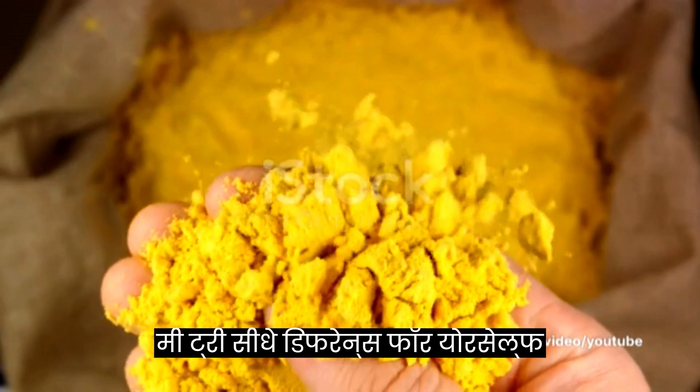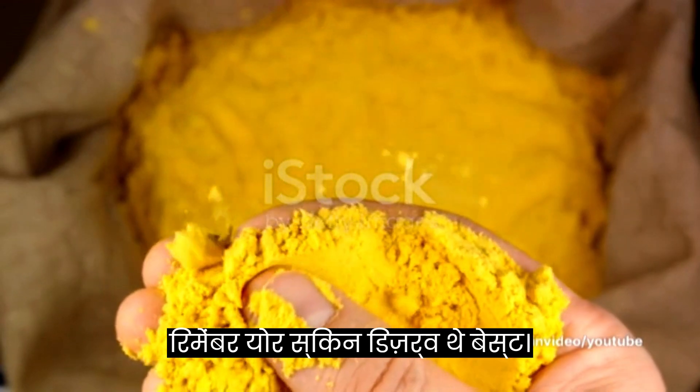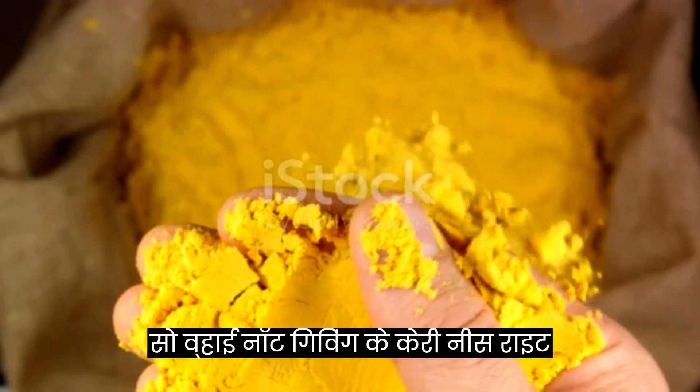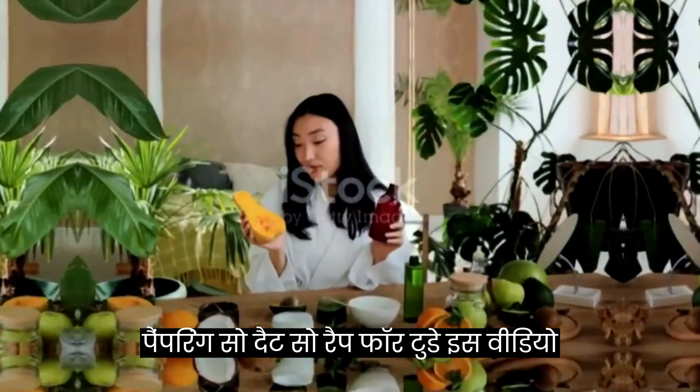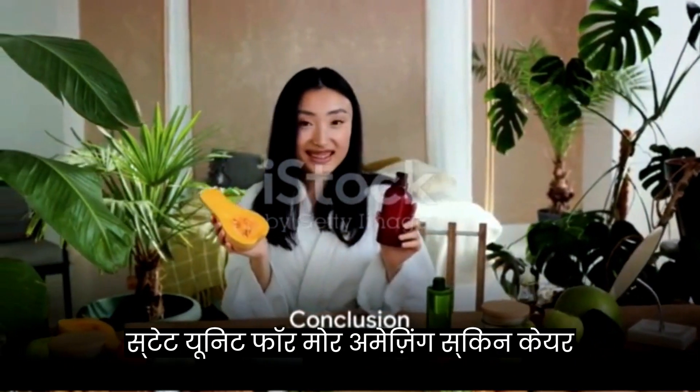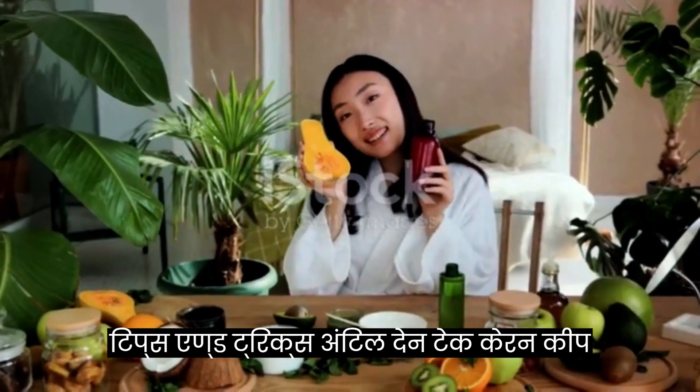Give it a try and see the difference for yourself. Remember, your skin deserves the best, so why not give it the care it needs right from the comfort of your home? Happy pampering! So that's a wrap for today's video. Stay tuned for more amazing skincare tips and tricks. Until then, take care and keep glowing.